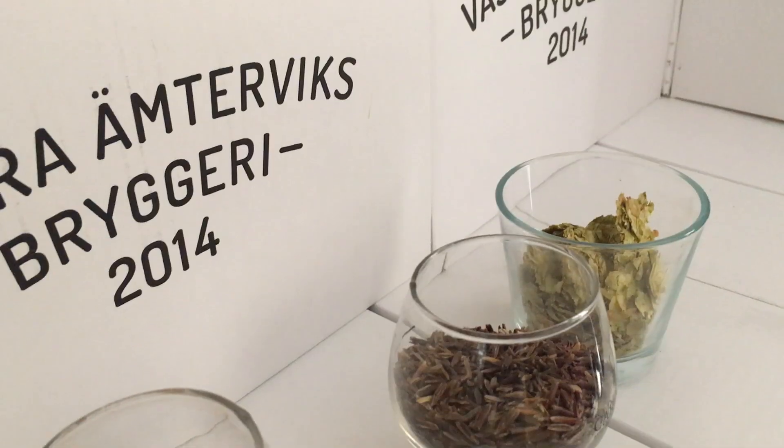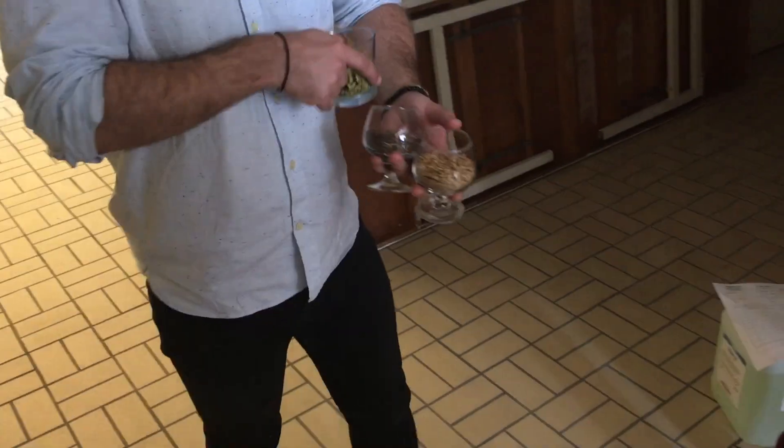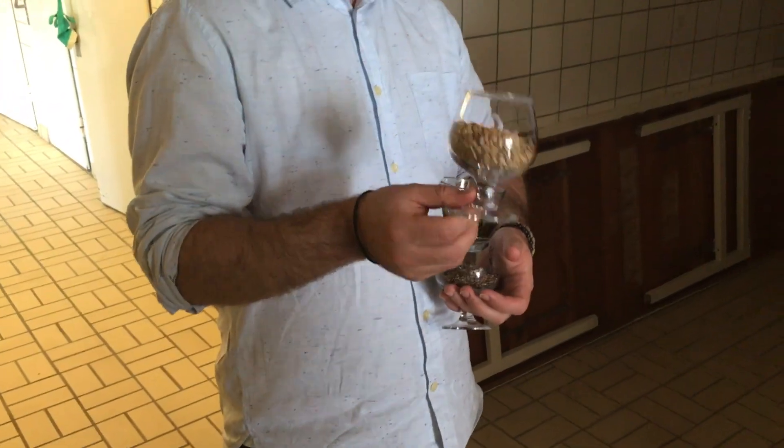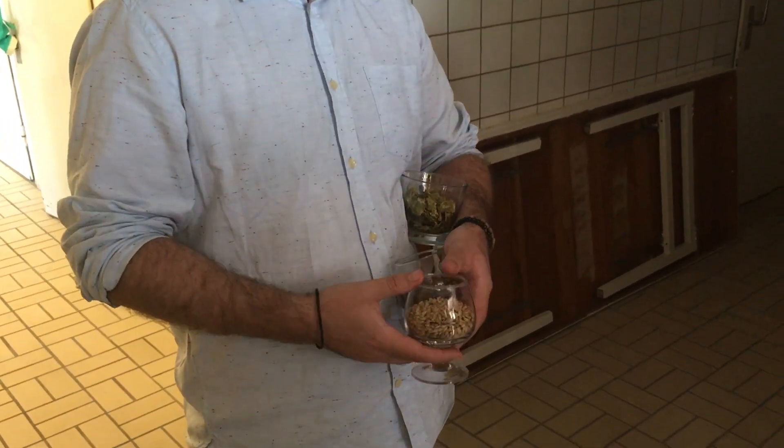Does anyone know what things you use in brewing beer? You get dispensed grains from me. That's actually malt. It looks like this. I'm sure most of you know about it.